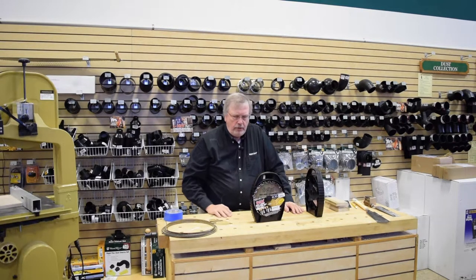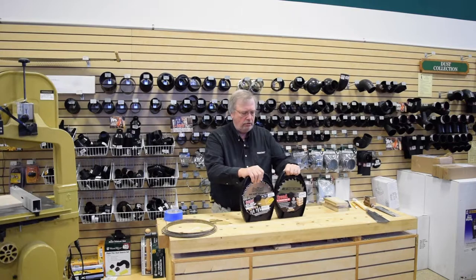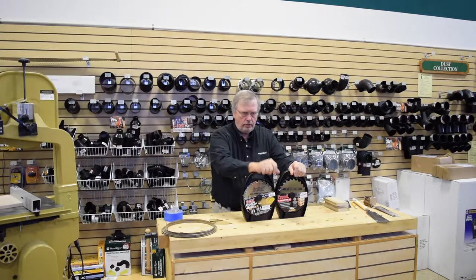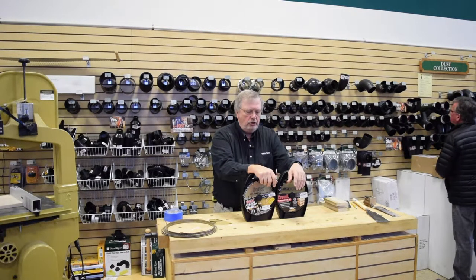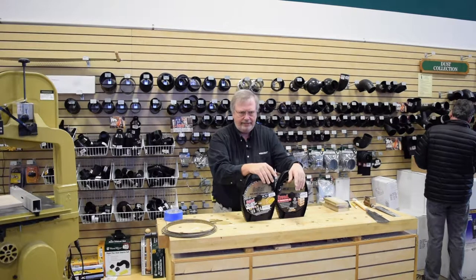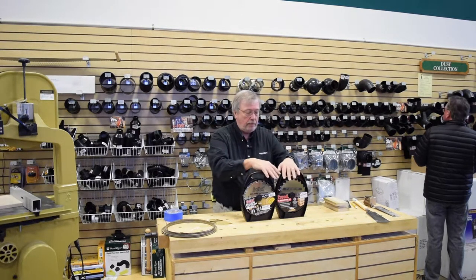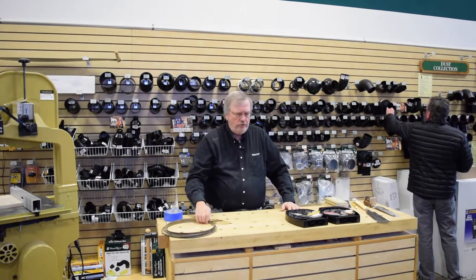These specialty saw blades are designed for the table saw. Do not — please — try to use them on a circular saw. Circular saws are designed to cut boards in half, that's it. They can do it accurately with tracks and everything else, but these specialty blades are designed for the table saw, which is the queen of the shop.